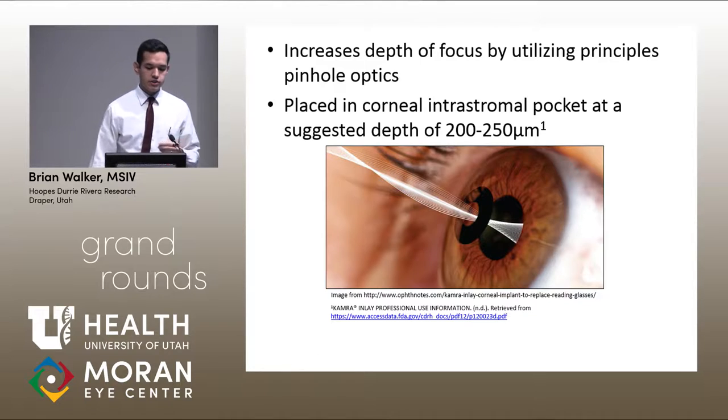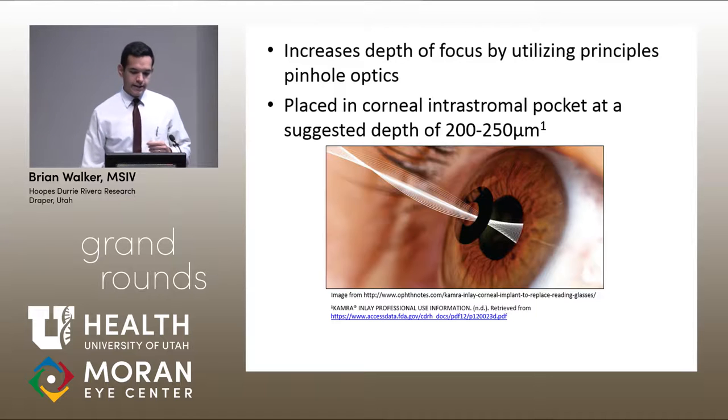It increases depth of focus by using principles of pinhole optics. The makers suggest it's placed in a pocket created at a depth of 200 to 250 microns made by a femtosecond laser. There's a picture showing theoretically how the light passes through to help you focus at near to see better.